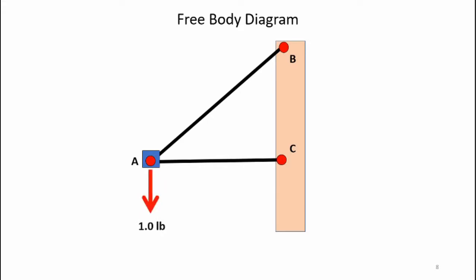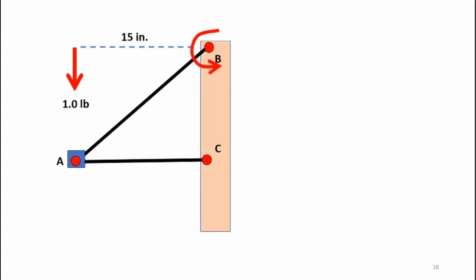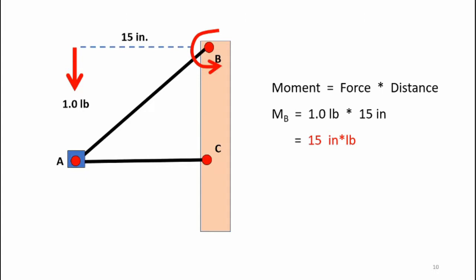Let's take a look at the free body diagram of the truss structure. I've got my one pound force acting at point A downward. I'll have reactive forces at point B in the x direction and the y direction, and reactive forces acting at point C in the horizontal and vertical direction. The first thing I'm going to do is analyze this as a system free body diagram, just looking at the external forces applied to the truss and the reactive forces generated. What I can do with my one pound downward force acting at point A is move it upward and it's still equivalent to the original diagram. This force is acting along the horizontal beam at 15 inches, and it creates a counterclockwise moment around point B. I can calculate that moment as force times distance: M sub B equals one pound times 15 inches, or a 15 inch-pound moment about point B.